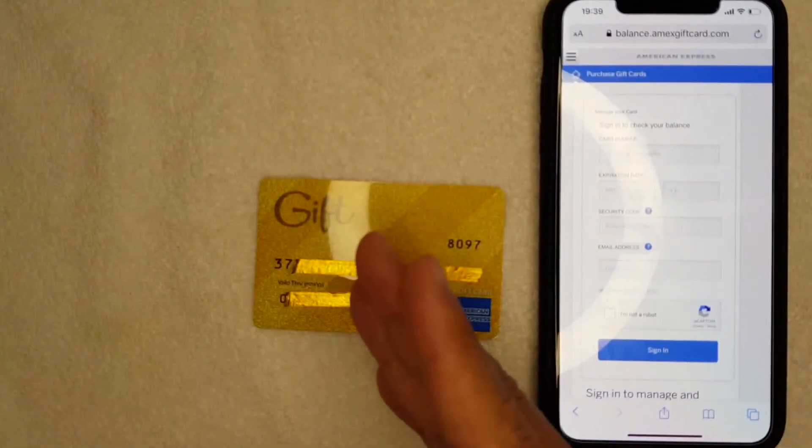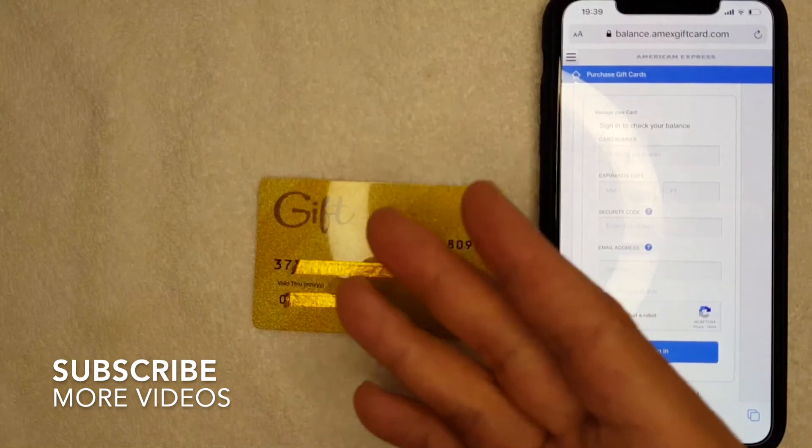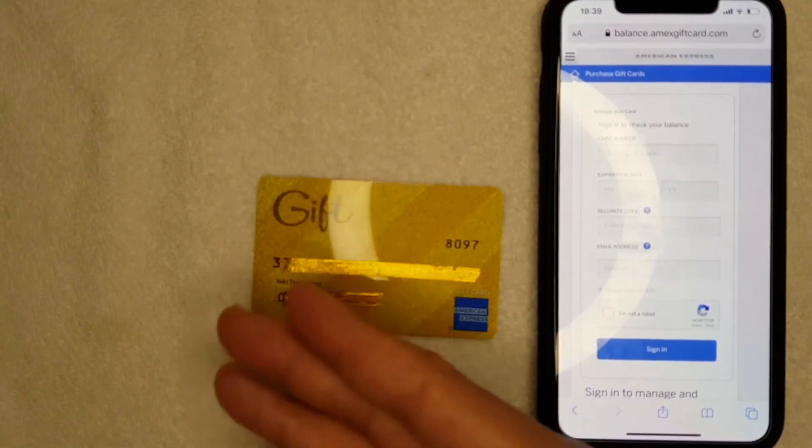First off, why would you want to check the balance on your Amex gift card? Well, that's pretty easy — maybe you found this gift card on the street and you want to see how much money is on it, or maybe a friend gave it to you.